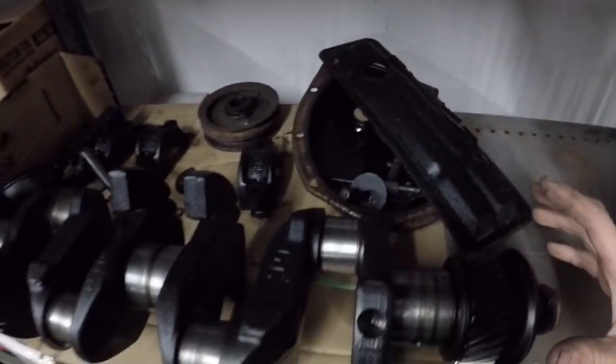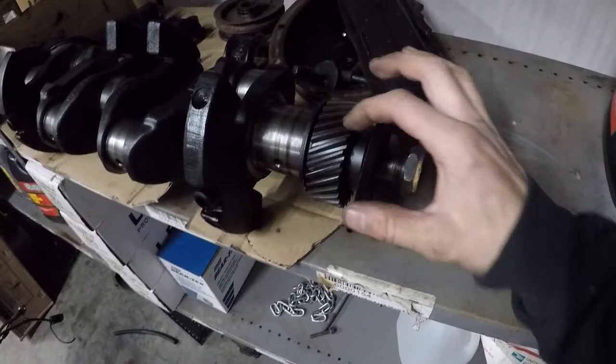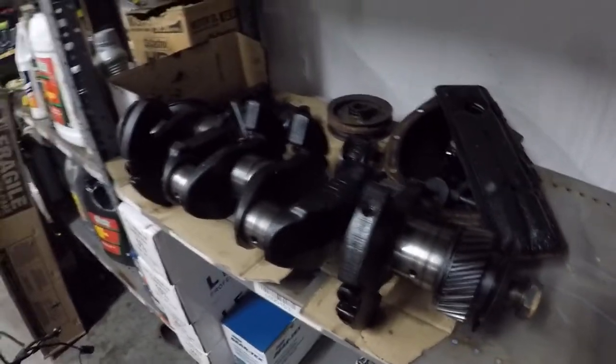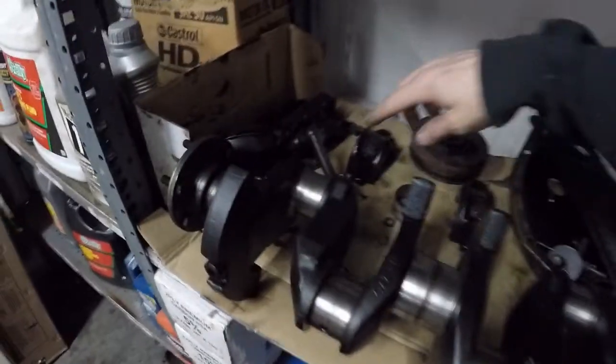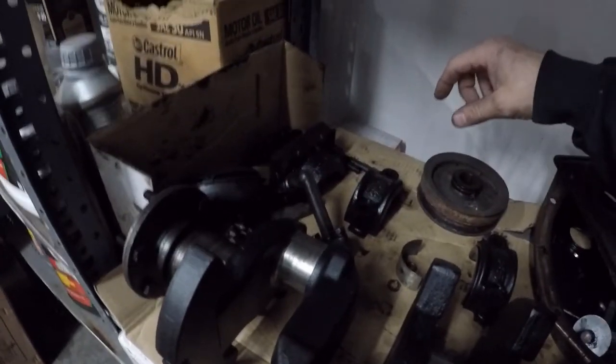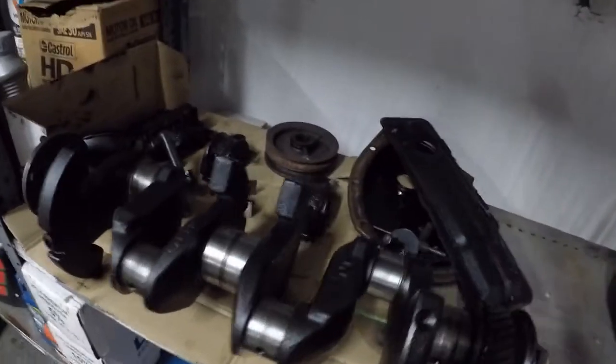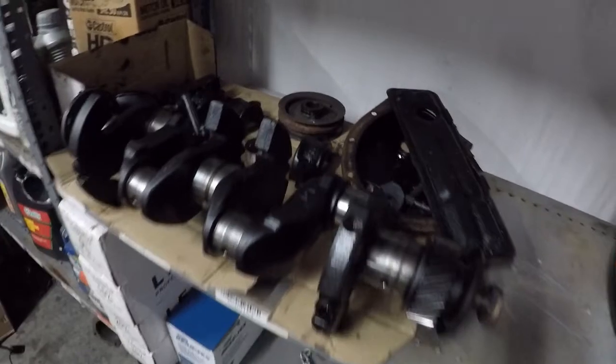We've got the side cover and the front timing cover off — this one's actually gear driven instead of chain driven. The crankshaft is out, along with the oil pickup tube for the oil pump to pick up oil out of the oil pan, and of course our main caps. We're still waiting for the connecting rods to come back from the machine shop.